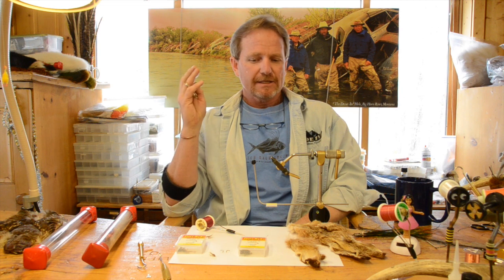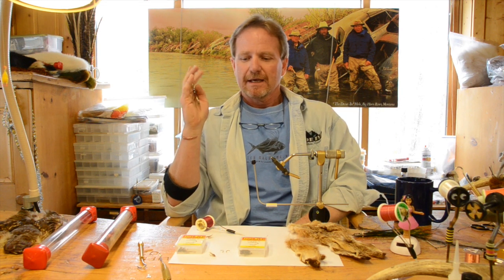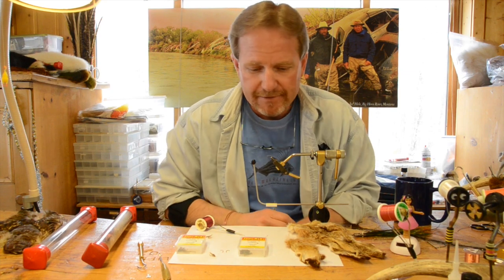Today we're going to tie a Hare's Ear and talk about why I fish those so much. I probably fish a Hare's Ear more than any other nymph there is. This is one of the oldest flies, one of the most simple flies on earth, and probably one of the most accurate flies there is. If you've got this fly in two colors basically you can fish anywhere there's mayfly nymphs.